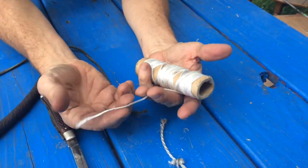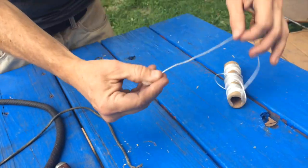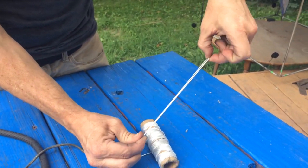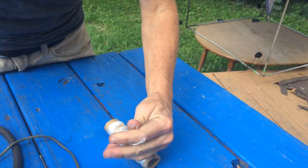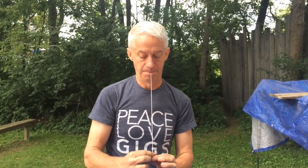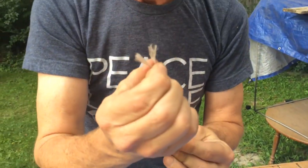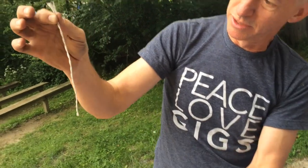Now I'll make a new one. You have to use nylon string, fairly thin. Double it over — not everybody uses this technique, but this has worked for me for years, so this is what I do. Double it over like that, cut it and bite one in. Roll it. Double it over again, make sure the ends are together. Let go and it twists — gives you a little twist in the popper.